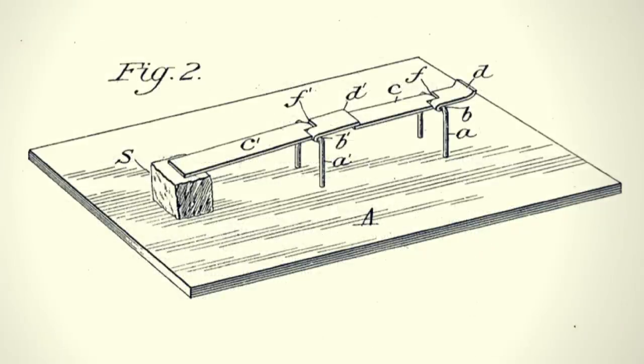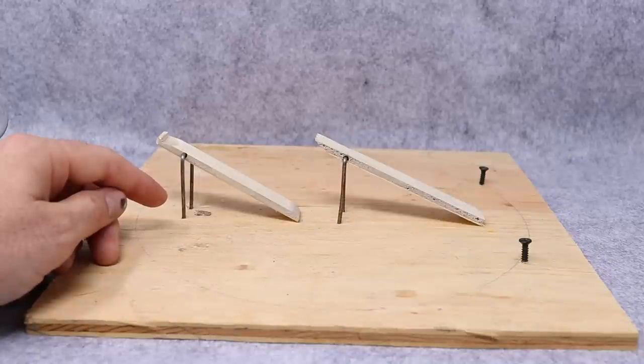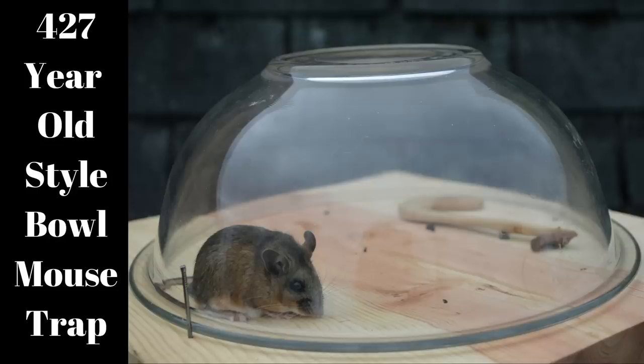Looking at his patent application it's hard to tell how you catch a mouse until you see the additional drawings. Then you can see that this is a mousetrap that works with a bowl. Catching mice under a bowl is not a new idea — I've already posted a video on a mousetrap described in Mescal's book written 428 years ago. That mousetrap worked really well. I'm curious how this trigger system works.